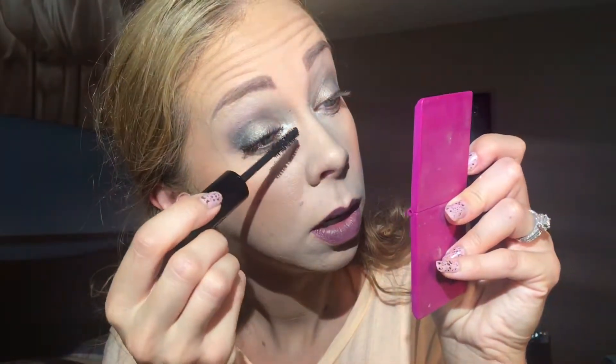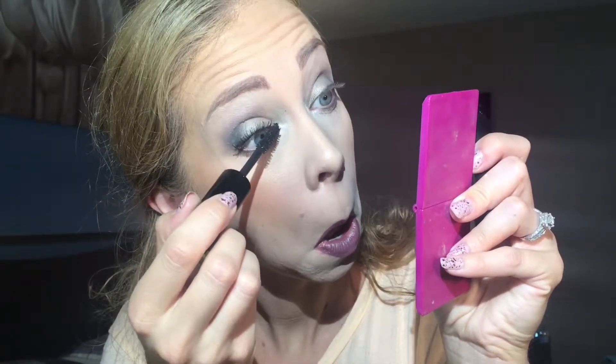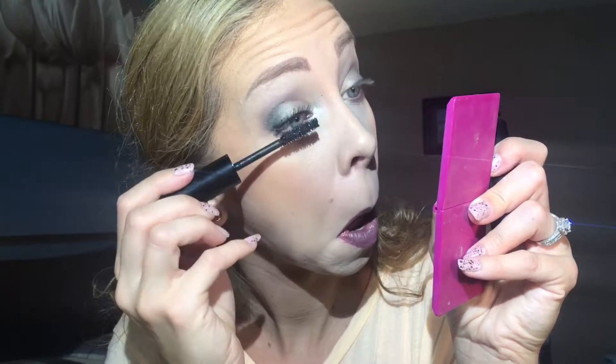I feel like that always happens when I'm testing mascaras — I wiggle just a little too much and it gets on my nose. Okay, well there it is with two coats. I'm impressed — that's really nice. It separates, it gave me volume, it gave me the dark color.